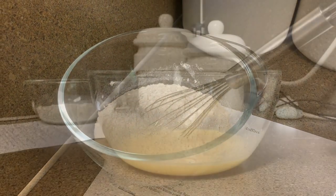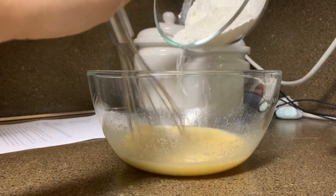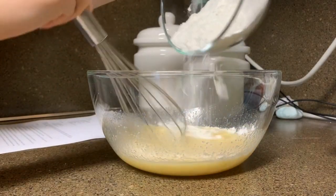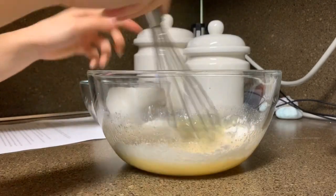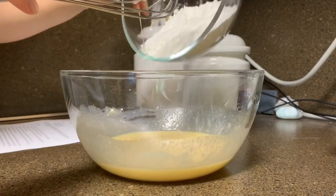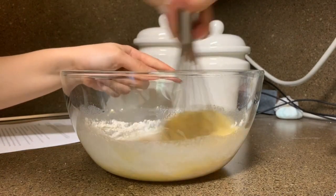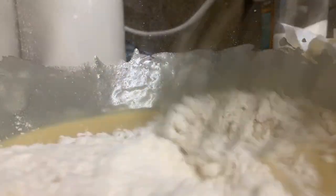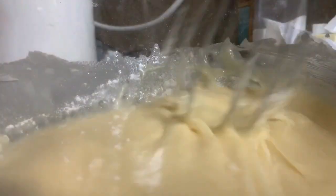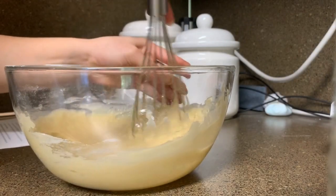After that, I'm combining the wet and dry ingredients together. I'm adding the dry ingredients slowly so I can avoid clumps, then I'm mixing until there are no clumps of flour.